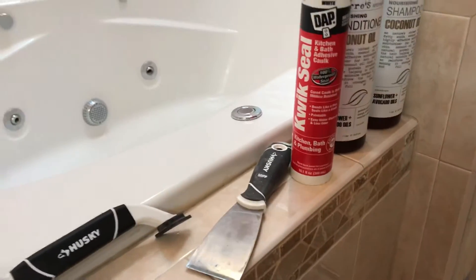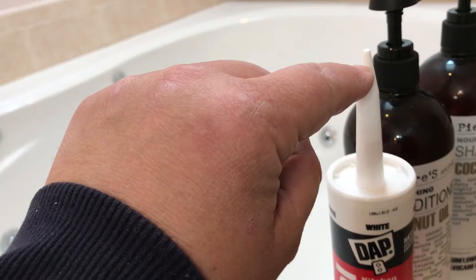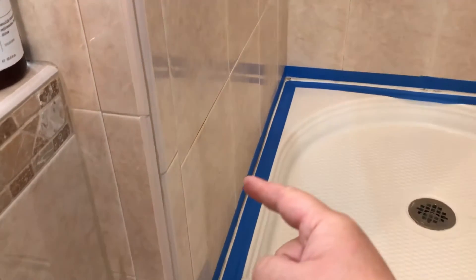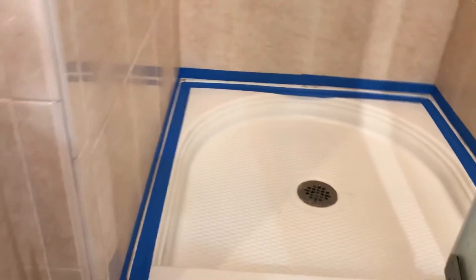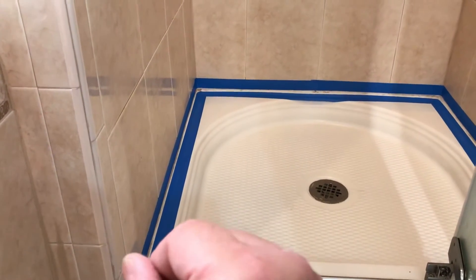Next thing I'm gonna do is insert my caulk into the caulk gun and run a nice bead all the way around. You don't have to go crazy. Cut it right at the tip on an angle, insert it, then run your finger down the edges. I'll start from this side and go all the way around.